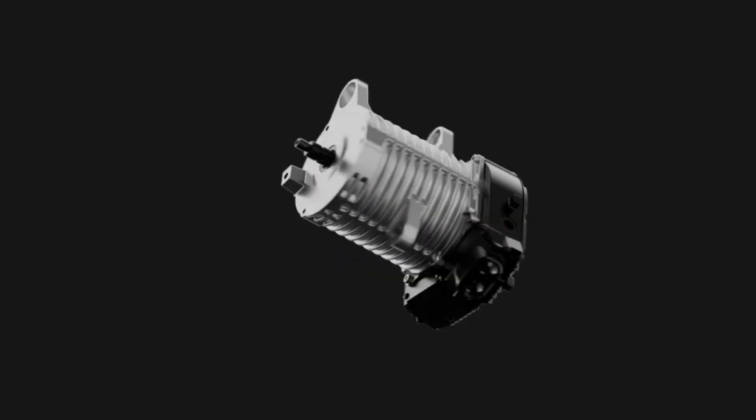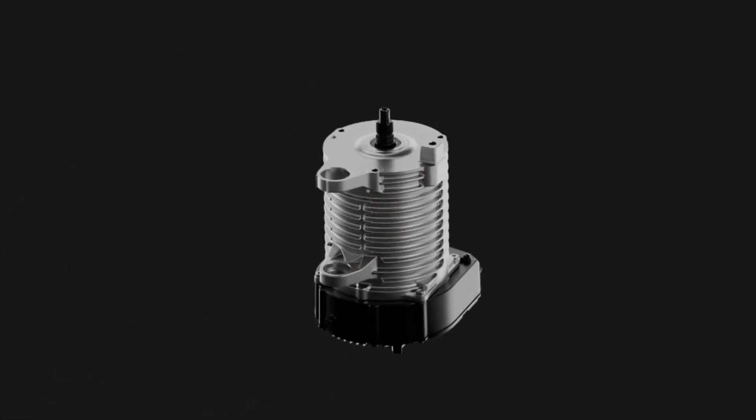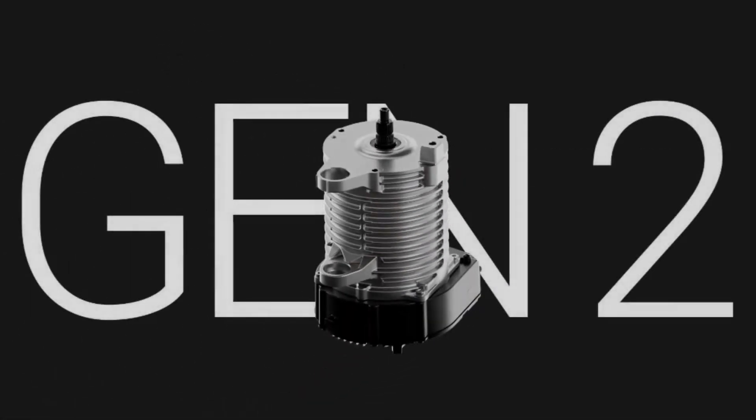The motor now packs in 11 kilowatts of peak power — that's a 30% increase from the previous generation. The new motor is designed in-house to make it way more powerful and efficient.